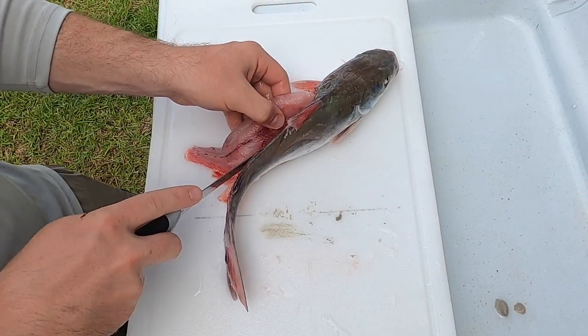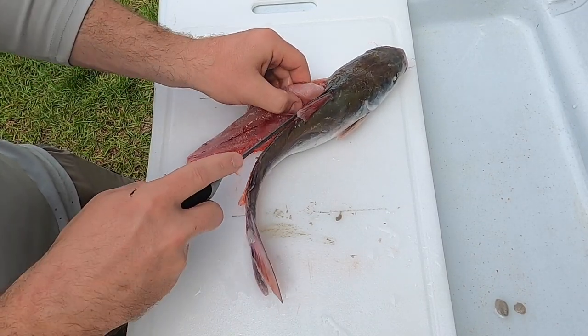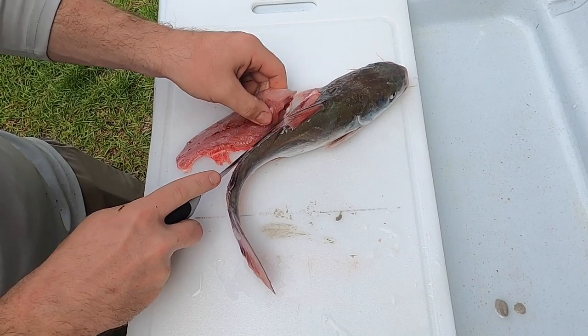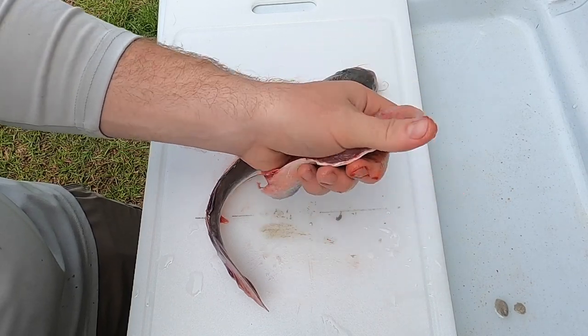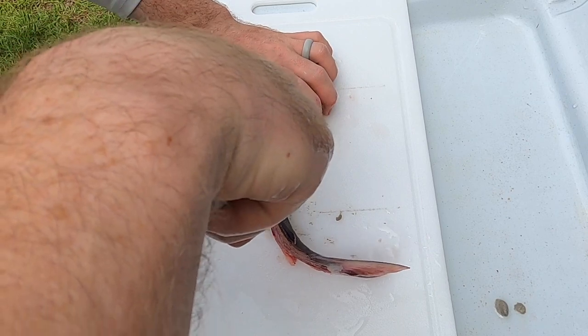Really tough ribs there. Let me get that rinsed off — gross. And if this takes me forever, I'll probably edit the video. There we go — it's a decent little fillet off of there. It's actually a better fillet than I expected. That's not too bad.